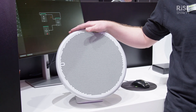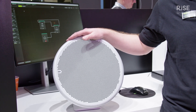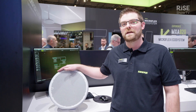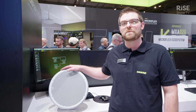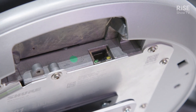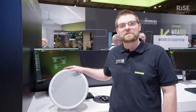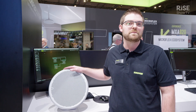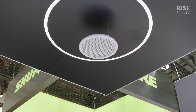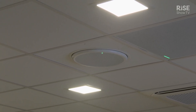Starting off with our Intellimix DSP package, it's got onboard AEC, AGC, and noise reduction, and it's also Teams and Zoom certified, which is really important for a lot of our customers. It's got a single Cat5 connection to make it really simple to deploy and manage, and we've got six different ways to mount this. It comes in the box with a way to mount it proud of a ceiling, but we can also mount it flush in a ceiling, and three different ways to suspension mount it in open spaces.